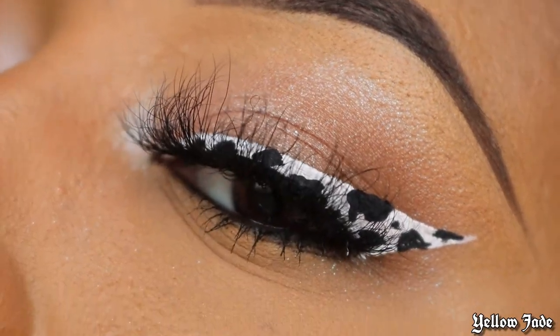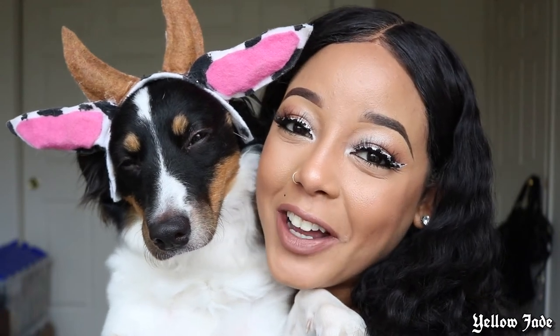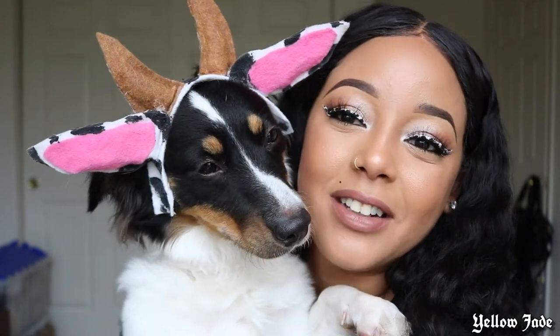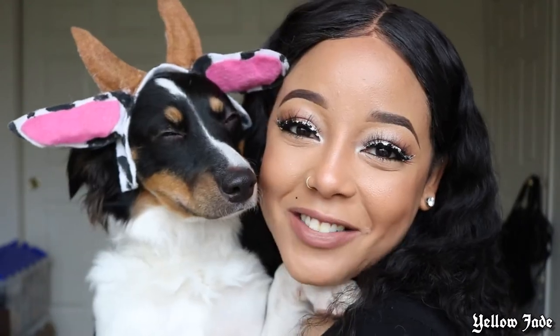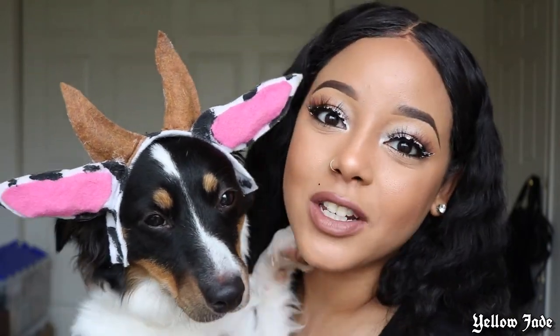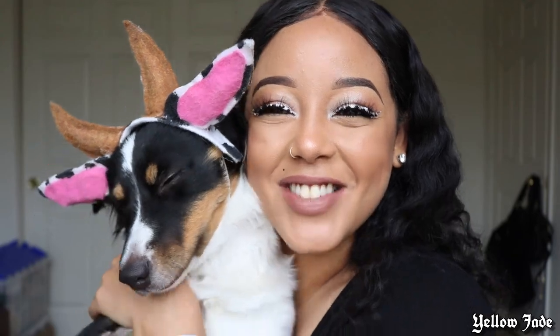I'll go ahead and see you guys in the outro. Okay guys, so that is it for today's tutorial, I hope you guys enjoyed it. Willow is miserable right now — it's okay, you look so cute, baby. Alright guys, that is it for today's video. Shout out to Siren Beauty for sending me these beautiful lashes — I'm definitely going to be doing more looks with the rest of the lashes they sent because I'm blown away by the quality. Thank you guys so much for watching. If you liked this video, don't forget to leave a thumbs up and I'll see you in the next one.